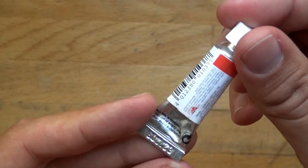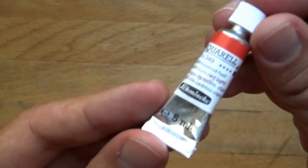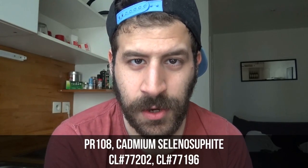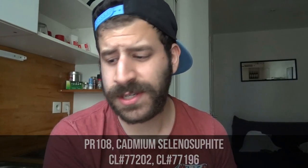Every brand has a weird different name for it. Some call it Cadmium Red, some call it Cadmium Red Light, some call it Cadmium Red Deep, some call it Cadmium Scarlet. I've seen a lot of different names and all of them use PR108, which is Cadmium Sulphoselenide. I'm going to put the color index number right here on the screen.